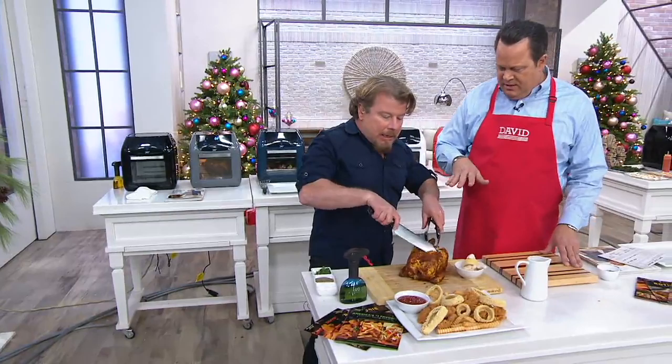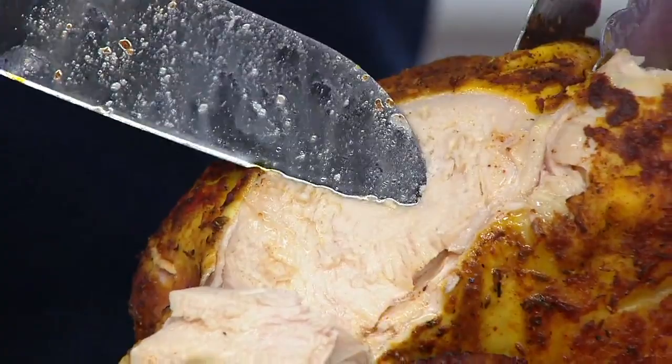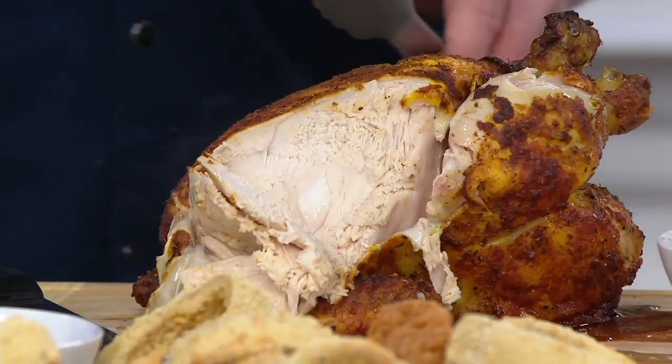Now this is a chicken that's been resting. Look at this — it's so juicy. Do you see all the juice on the knife? We basted the chicken in its own juices and air fried it all at the same time. This thing is just literally falling apart. It's absolutely gorgeous. You're going to get these same results.